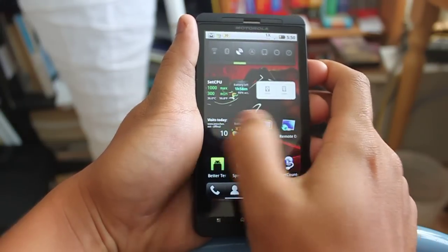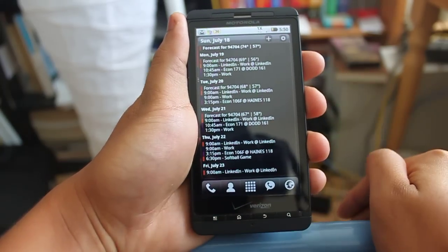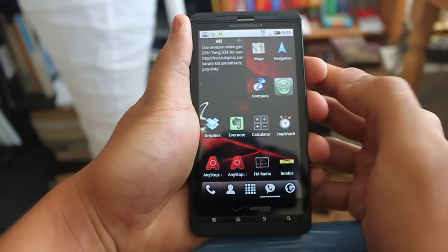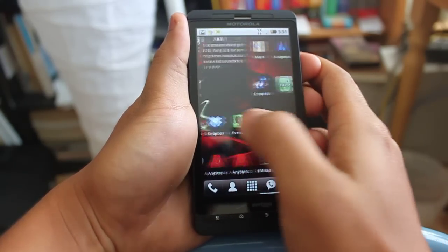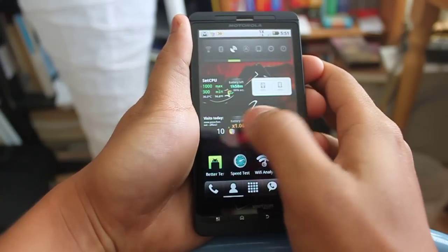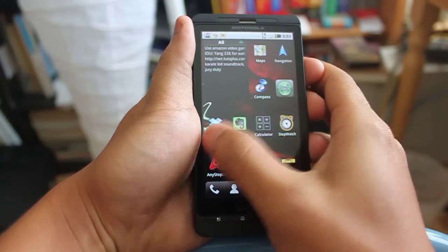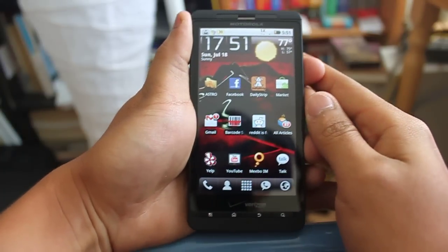That is one, two, three, four, and five. You can have up to seven, but I never found the use for an additional two more screens. I found five to be the perfect number for me. As I flick through the screens, the phone is really responsive — it's not lagging or glitchy, it's really smooth animations and stuff. That's really good compared to the original Droid that I had.